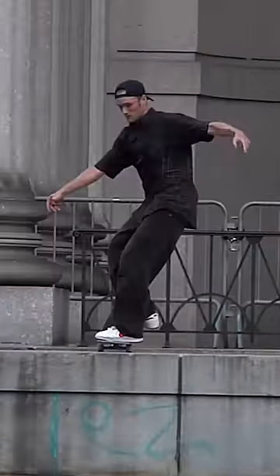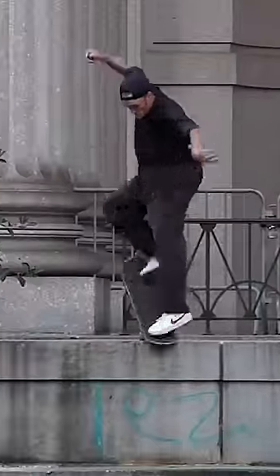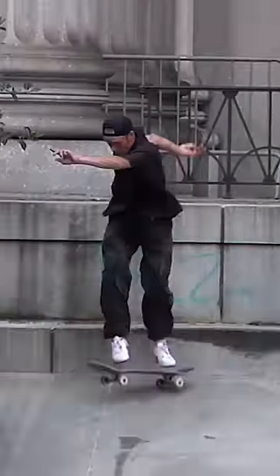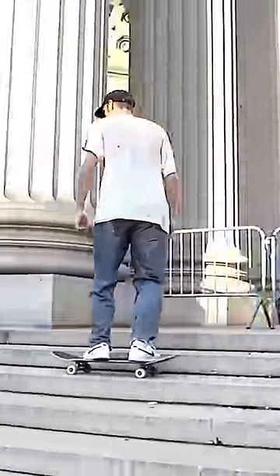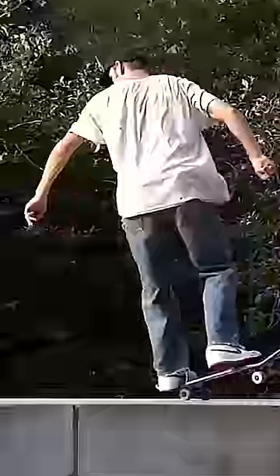I needed a last trick so I tried the fakie manny half cab flip. Years ago it was too hard — the manual part's really hard because you have to curve right, and I just didn't really try that hard. I got kind of close and then came back the next day. Still really hard. Holding the manual is really hard because you're carving.